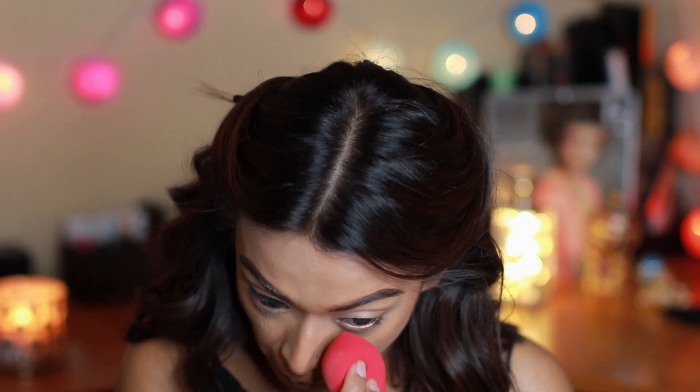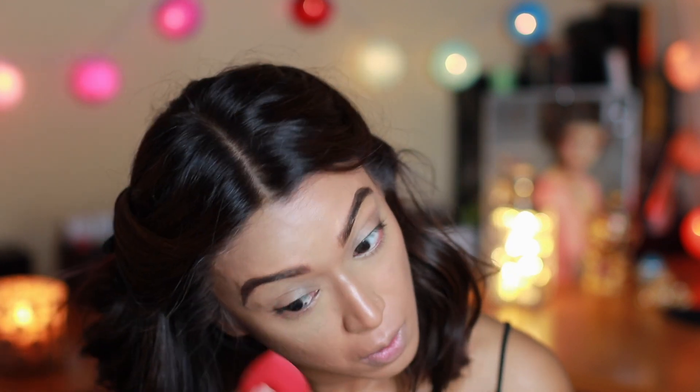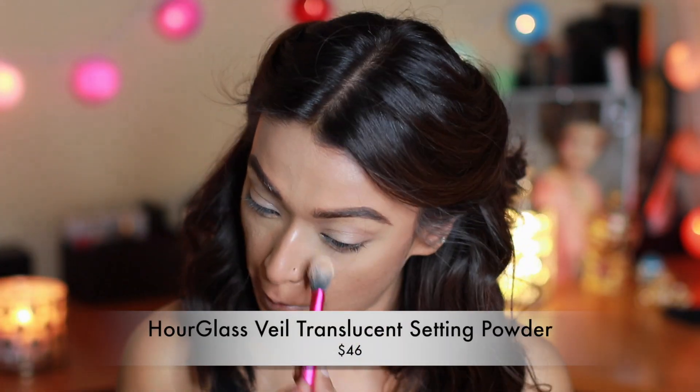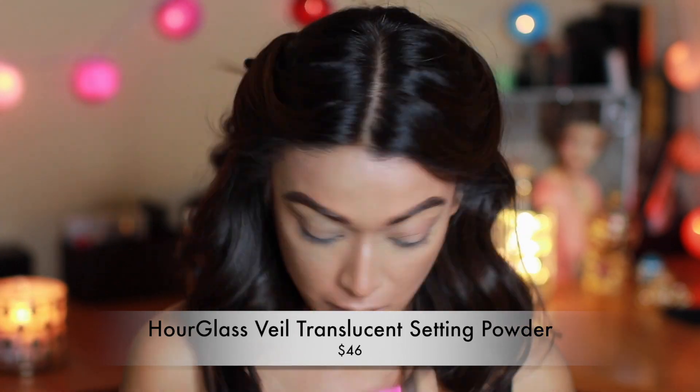Before you set your face, make sure there is no creasing whatsoever — otherwise when you set with powder you'll just be setting all those wrinkles along with it. Here I've used two powders: one to set my under eyes and another to set the rest of my face.